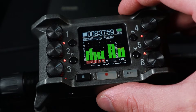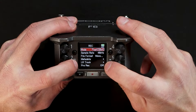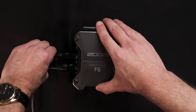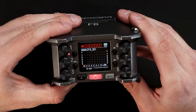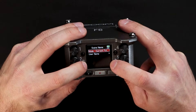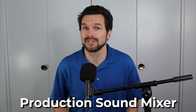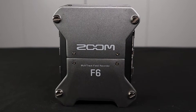In this video we're going to cover how to set up the Zoom F6 for multitrack audio recordings, choosing the correct audio format before you press record, how the microphone cables are connected and how everything is routed, and how to enter metadata so that recorded files are organized for the post-production team. Links to the gear in this video can be found below. My name is Jeffrey Hack and I'm a production sound mixer based in Phoenix, Arizona, and I've used the Zoom F6 mixer for many projects over the years.